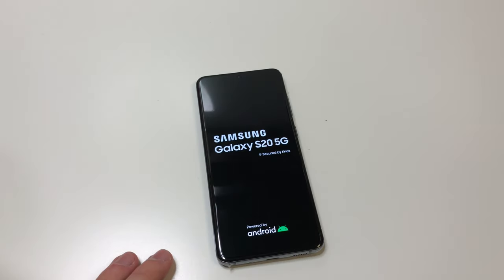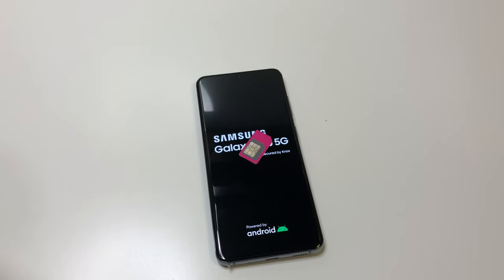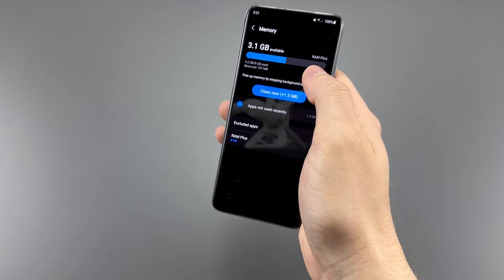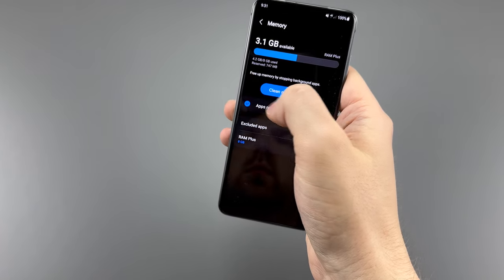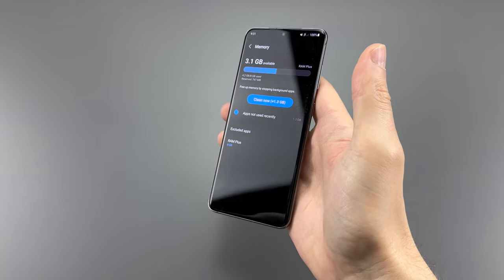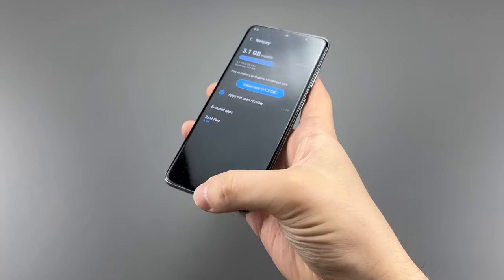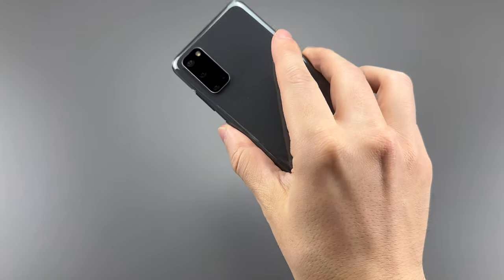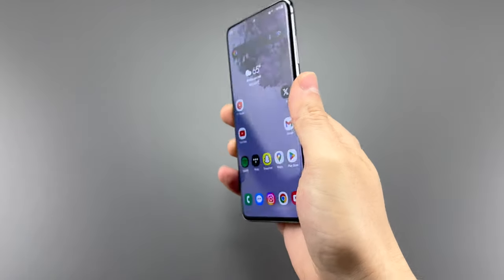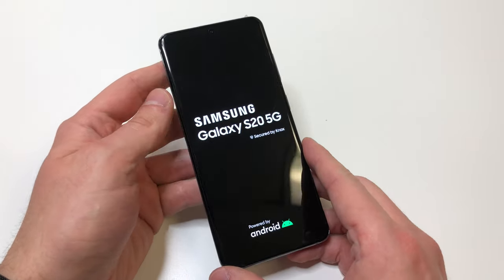Because you have it on Verizon, you lose SD card support and 4GB of RAM. This phone only has 8GB of RAM rather than the 12GB that US versions generally have, though you get the option to add virtual RAM totaling 16GB. The Exynos version is just bad — make sure that when you buy this phone, you stick with the US version.